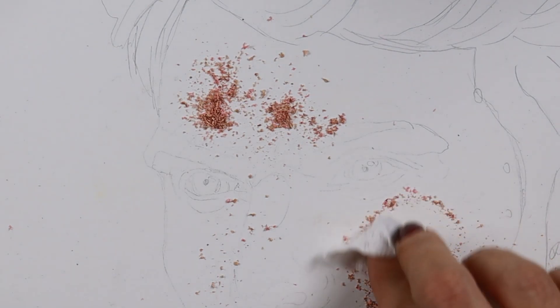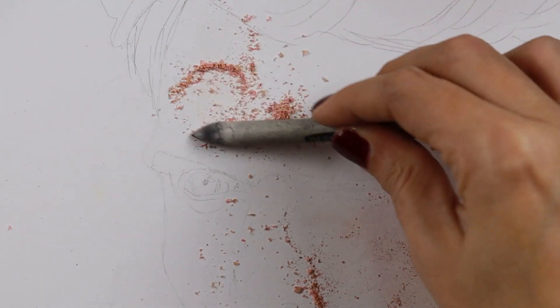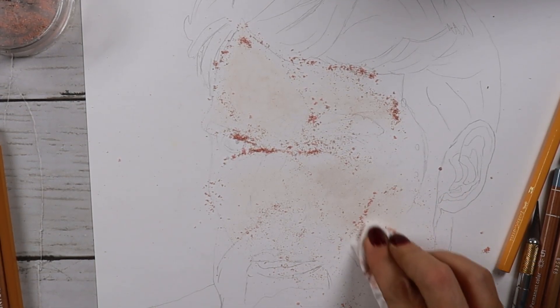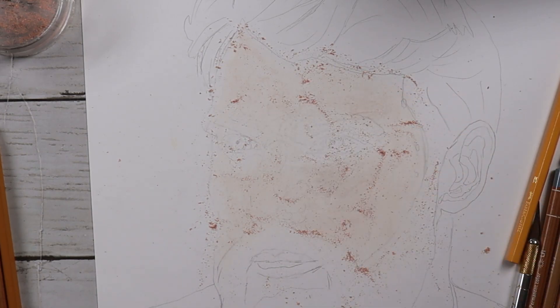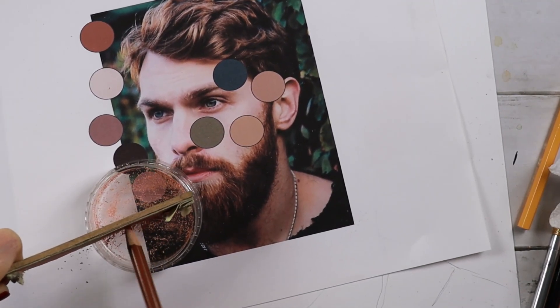As I guessed, it wasn't as successful as on medium tooth paper, but it kind of worked because the color was very light anyway, and that's the result I wanted. Towards the end, using a blending stump can get even more pigment in. Whatever is left over I put back into the container. For the darkest areas, I wanted to add some dark brown as well.